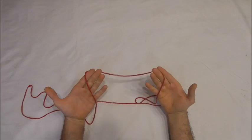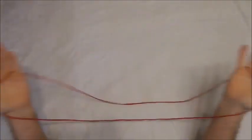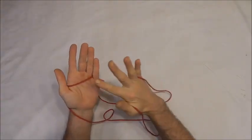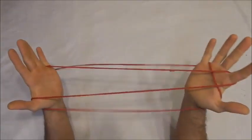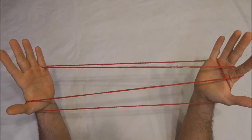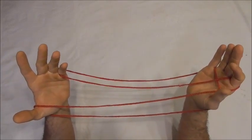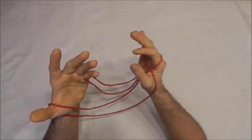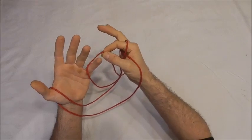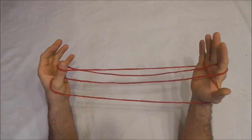To make this string figure I want to use a medium loop of string and just place it over my palms in position 1, and then with my right pointer finger pick up the left palm string. Next I want to pick up the left little finger loop by taking the far little finger string and giving that loop a half twist towards me, placing that on my left thumb.